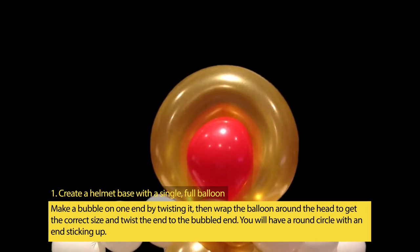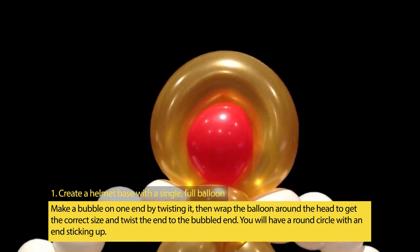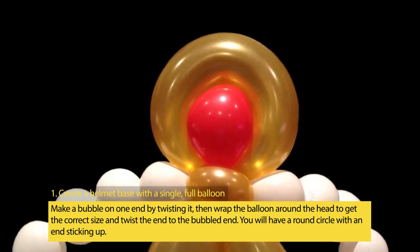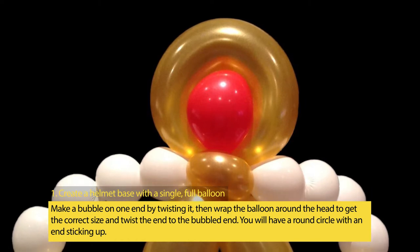Step 1: Create a helmet base with a single, full balloon. Make a bubble on one end by twisting it, then wrap the balloon around the head to get the correct size and twist the end to the bubbled end. You will have a round circle with an end sticking up.